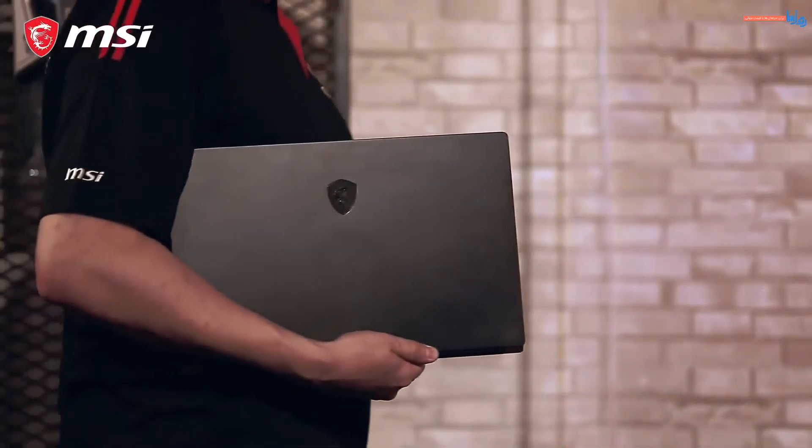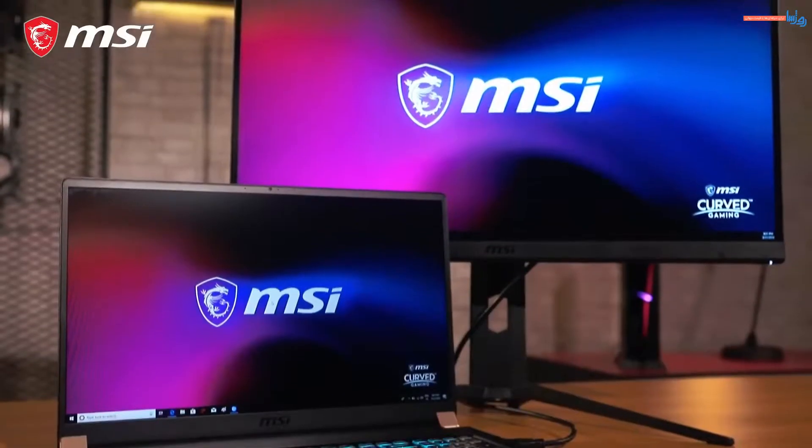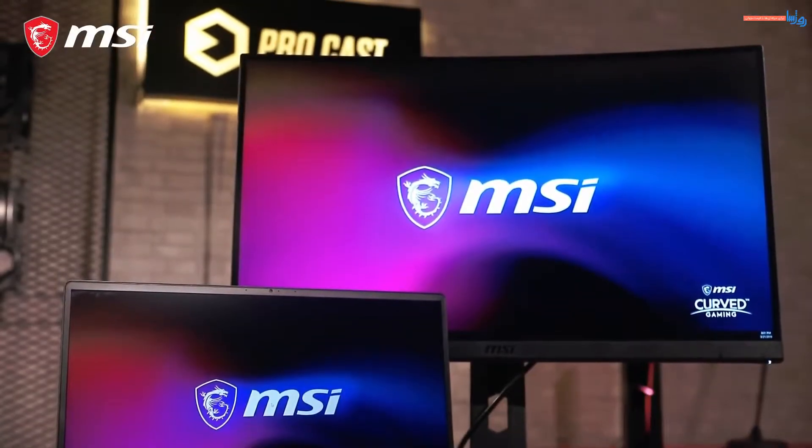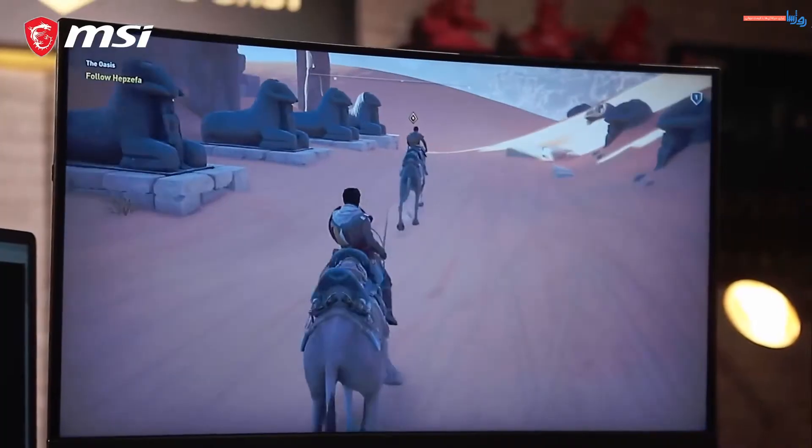On the go but need to hook up with home base, work with multiple programs battling for space on your display, or just want to relax at home with an extra screen? Let's show you how to maximize your screen by connecting monitors to your laptop.